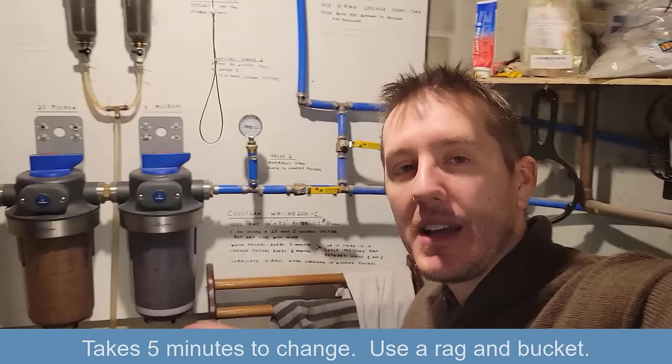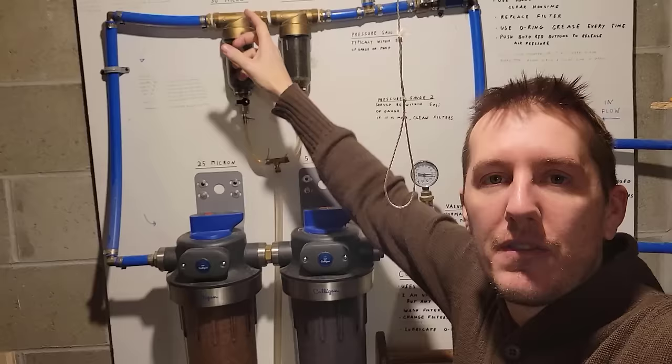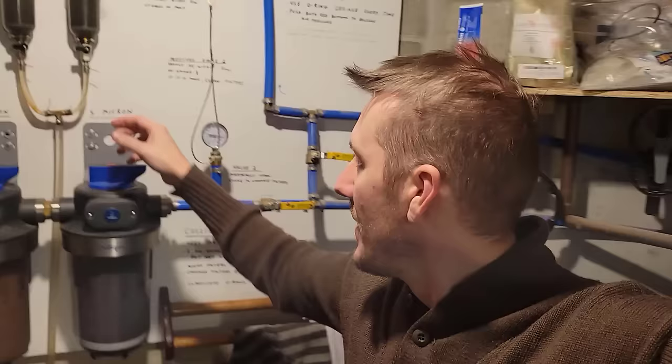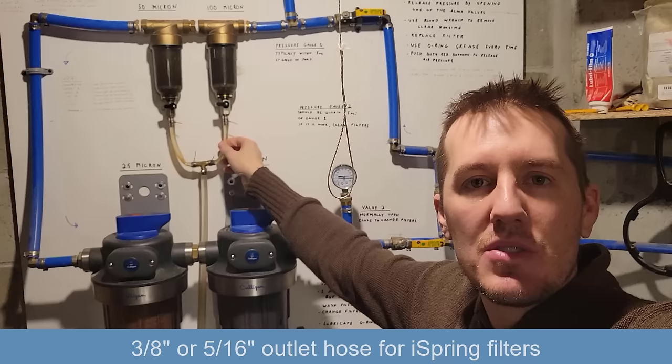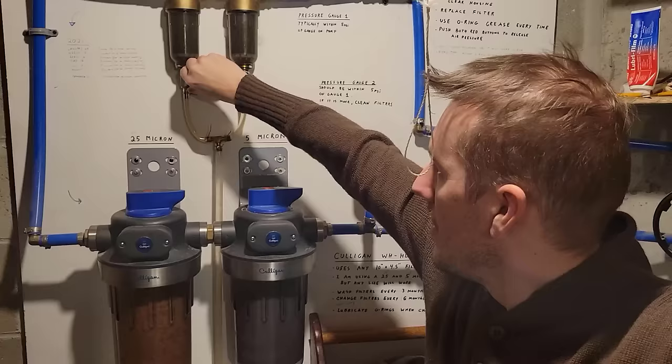I'm able to change these filters in about five minutes each. I keep some rags and a bucket underneath to catch the water. As far as fittings, I have a list on the old video of all the fittings I used. They have male and female threads on both so you can buy different fittings. A lot of questions were also about this clear plastic hose — I think it's three-eighths or five-sixteenths — it just fits on there so you can flush out and clean those spin-down filters.